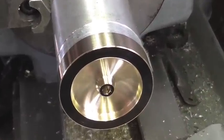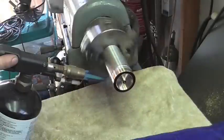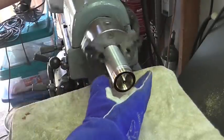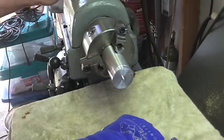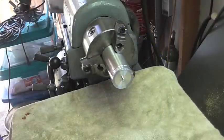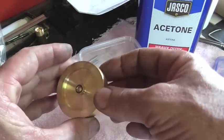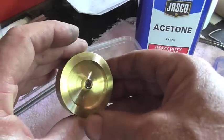With all the machining done, it's time to take it off the arbor with a little bit of heat. It looks like I managed to get through the whole job without scratching this thing up — extremely happy about that.